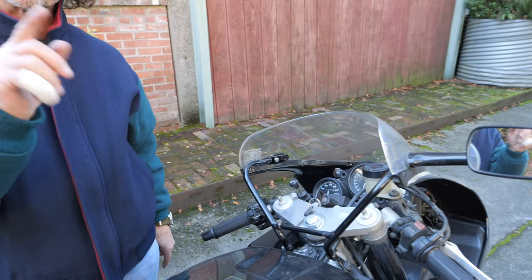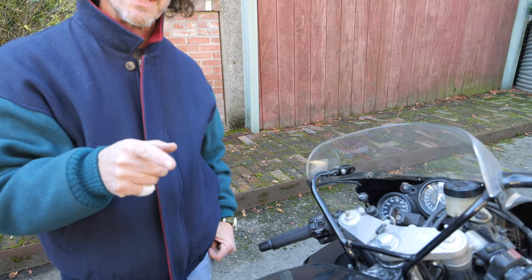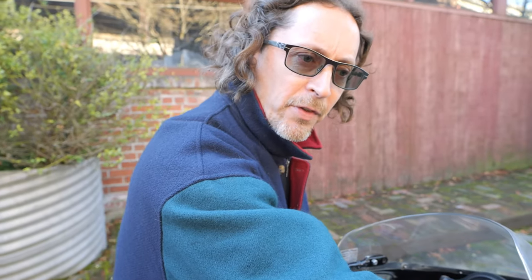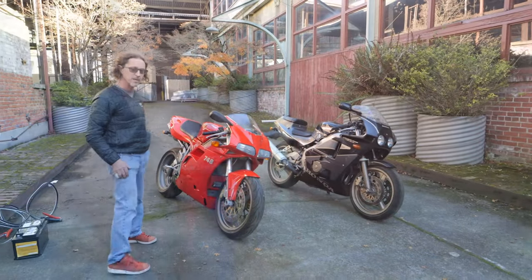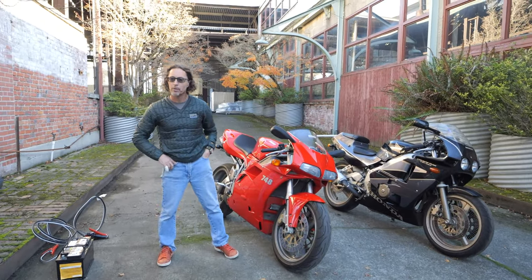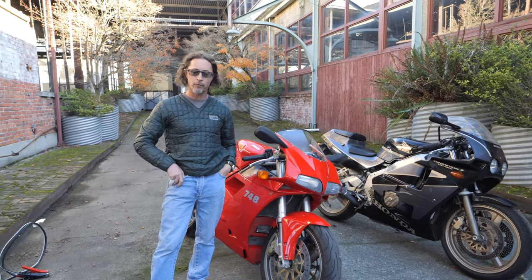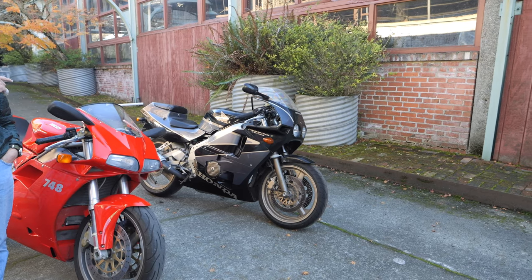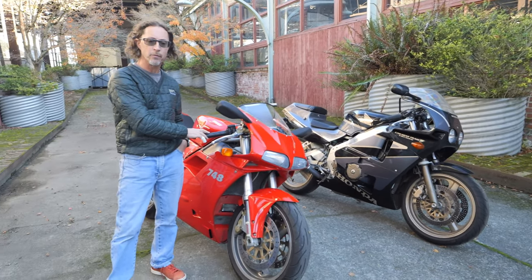So while we're letting this idle, I'm going to try and start the 748. We were looking at it earlier in the week and the battery's resting voltage is about 11 volts. It's Anima Sotomoto. It's November 17th at about 12:45 in the afternoon and we're here with the CBR 400RR from Japan and the Ducati 748.